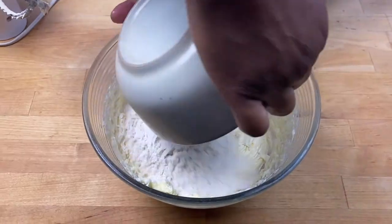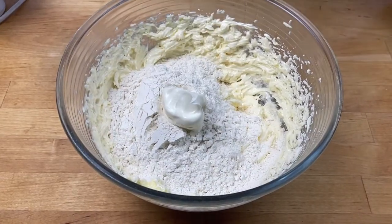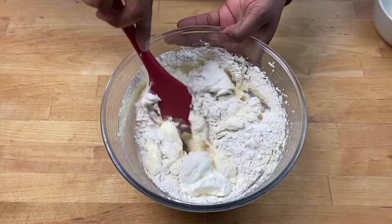Now add in my flour and some plain yogurt, then I'm going to fold this in with my spatula.